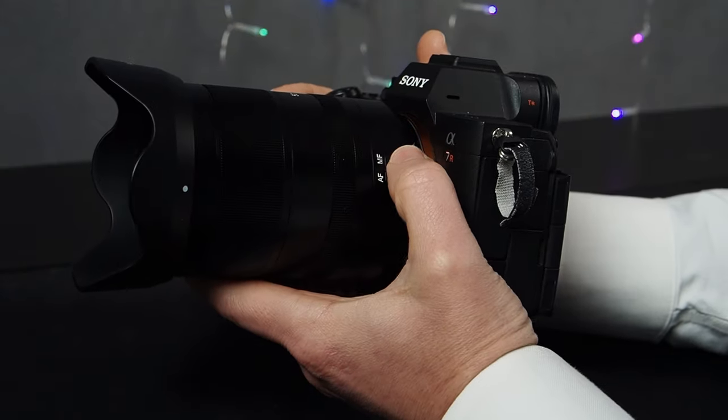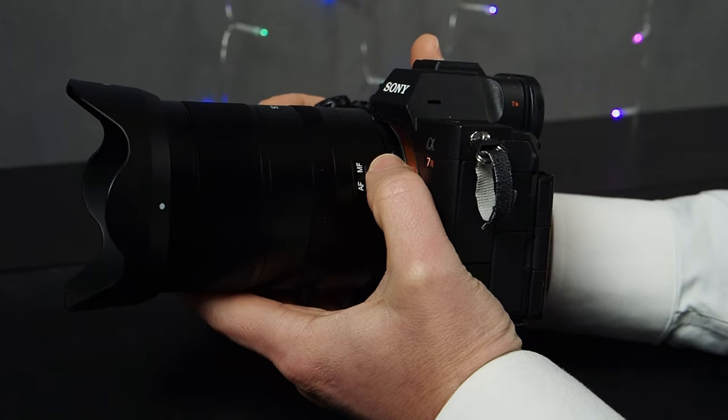The autofocus/manual focus switch feels a little cheap. What they need to do is either recess the button into the lens more so it doesn't stick out quite so much, or put a bevel around it like a lot of other manufacturers do. But other than that, the lens hood is very secure and it has a nice full metal lens mount. There's no weather sealing to speak of, but depending on the price point, that shouldn't be an issue.